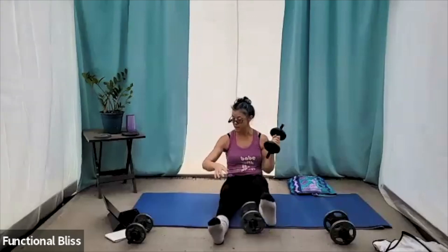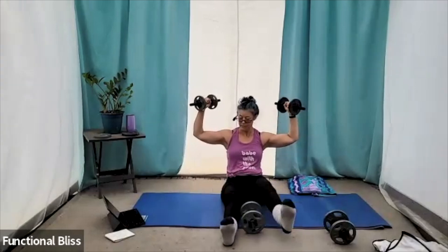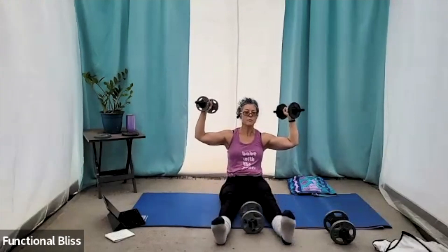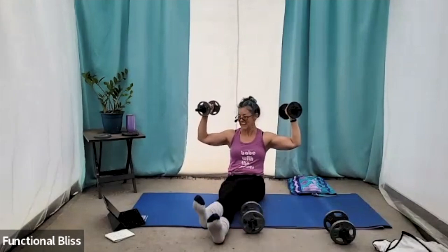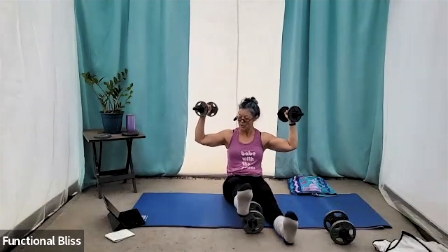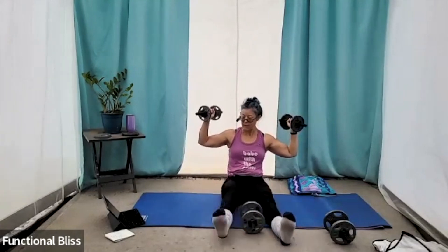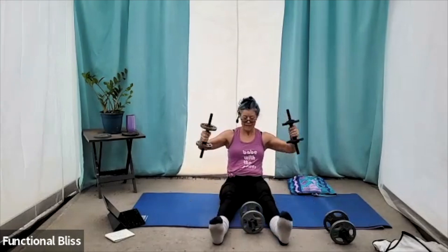You're halfway done. You may notice my heels don't actually touch the floor — some people's will. But I got thick thighs, guys. Mine don't. That's okay. Especially if you have a lot of muscle, you're not going to be able to touch all the way down without really bending your knee. If you want to, that's fine, but it's not necessary. Time.